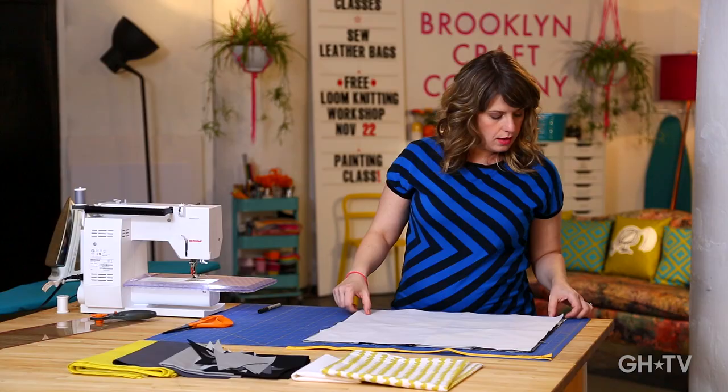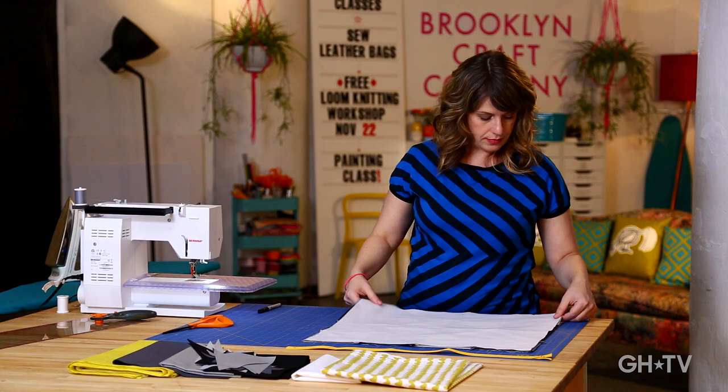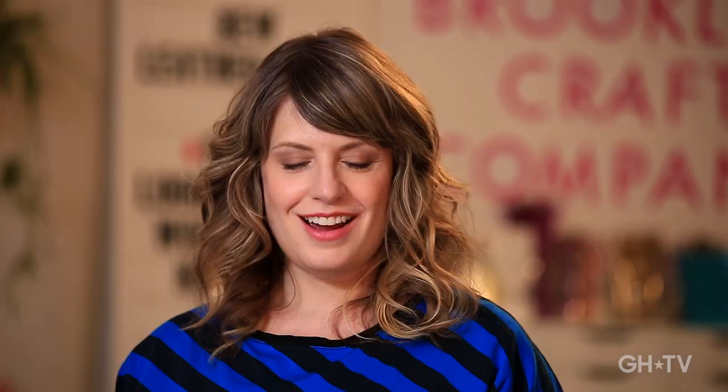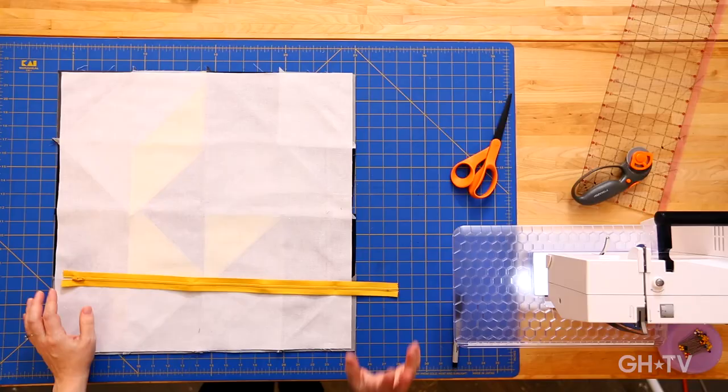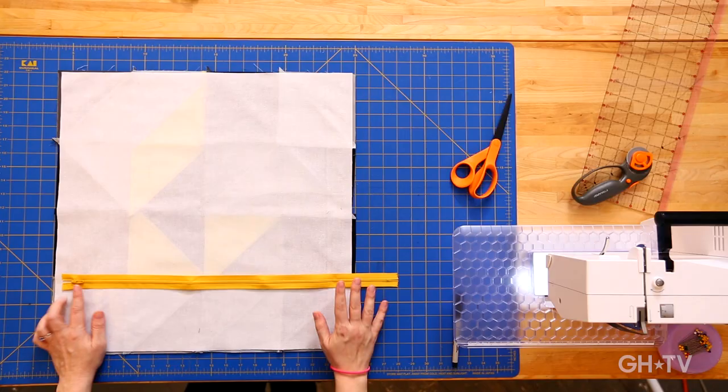It's zipper time. I know what you're thinking — you don't want to put a zipper in your pillow, you're just going to sew it up by hand. But honestly, zippers are so easy and they look so professional. You're going to feel so amazing after you do it. Here's our zipper — just a regular all-purpose zipper from the fabric store. The thing is, sometimes it's hard to find a zipper in exactly the right size. This one is actually too long. For this pillow, I like to use a zipper that's two inches shorter than my pillow — my pillow is 20 inches, so my ideal would be an 18-inch zipper, but this was a 22-inch zipper.